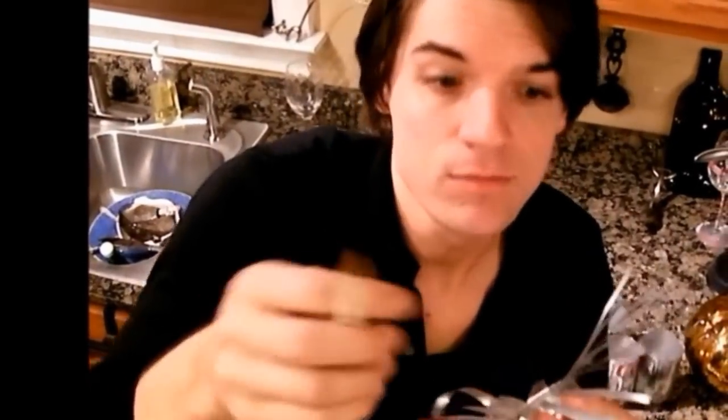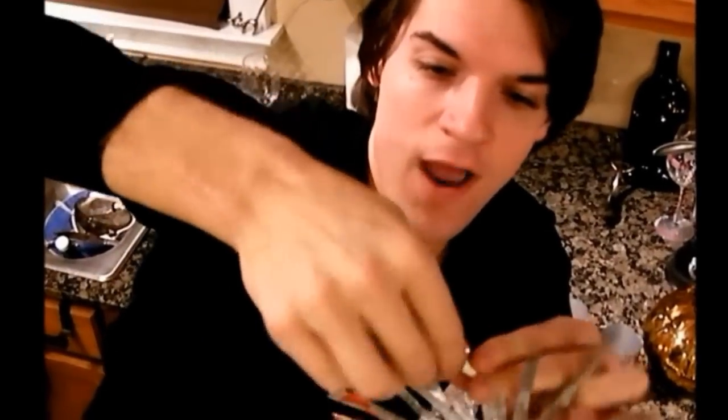Basically just get a little pencil and take the tip of the can strip first and just wrap it around the pencil. Now remember, be careful because it can cut you. But my skin's like leather now, so I don't think it really matters.